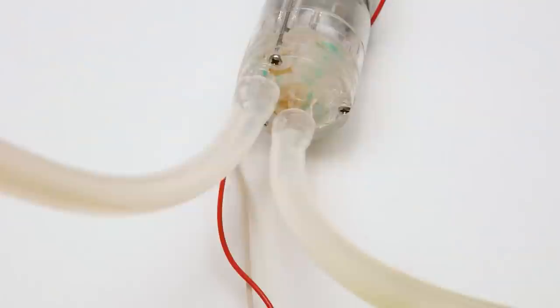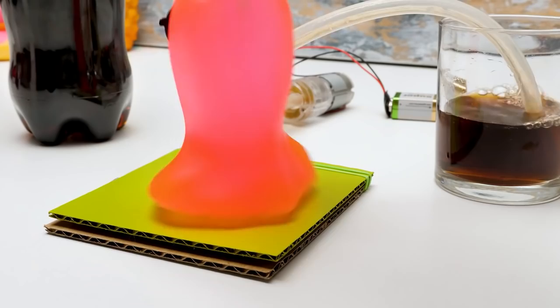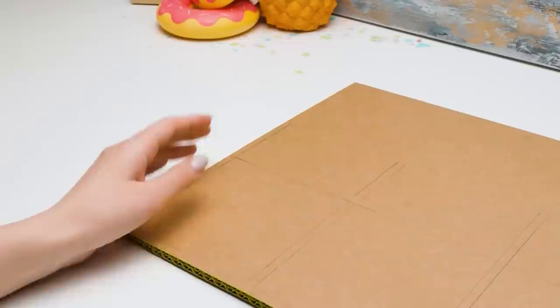Now we'll insert this part into the bottle and close the lid. Are you ready? Let's roll! Whoa! Hurrah! It works like a charm!